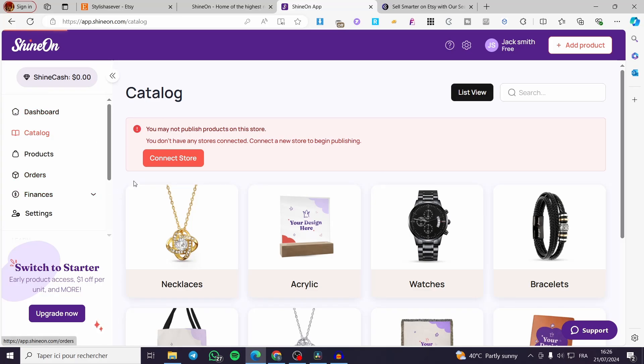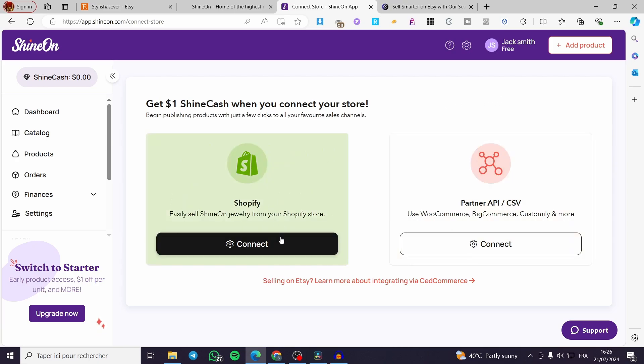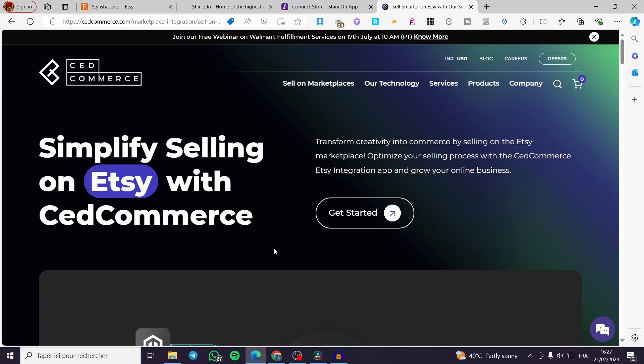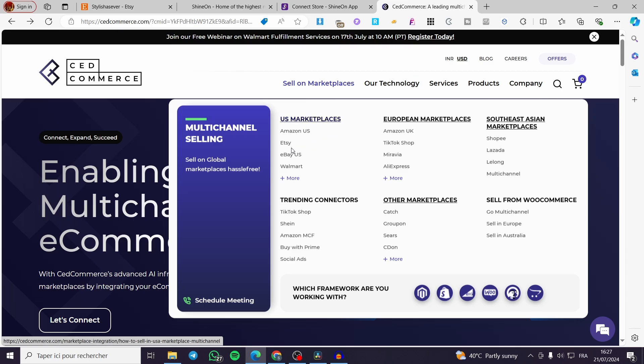Previously there was an option to connect Etsy directly, but unfortunately they had some issues and deleted that integration. In the meantime, they have provided a temporary solution: connecting your Shopify store to Shine On, then using the help of Set Commerce. You can read 'Sell on Etsy — learn more about integrating via Set Commerce.' Visit Set Commerce and click on 'Sell on Marketplaces,' then select Etsy.